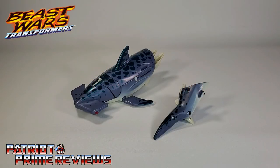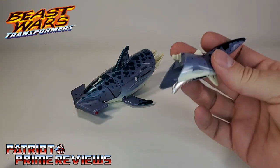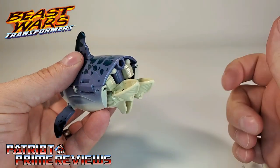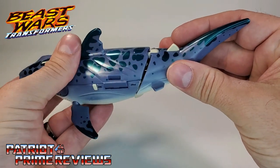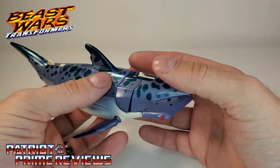Once you get CyberShark all opened up and out of the packaging, you'll see that he actually comes in two pieces: the main body and the tail. All you need to do is slot the peg at the end of the tail into the hole on the back of the shark. And now you have CyberShark whole.